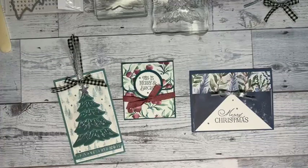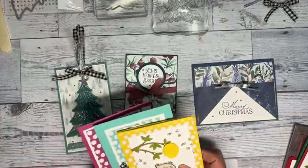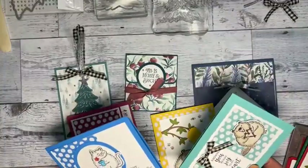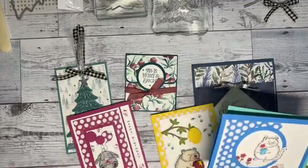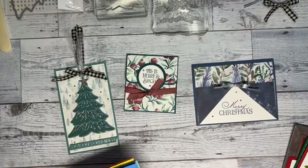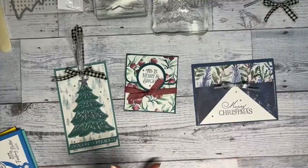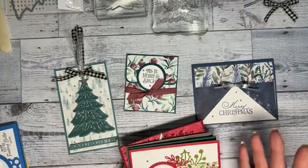We have until November 10th to sign up for my monthly card class. I was working with the Fluffiest Friends, which is available to order online now as an online exclusive. You'll be making two of each of these cards. I love the brights. The original class is $41.50 and includes a pack of designer paper and some embellishments.